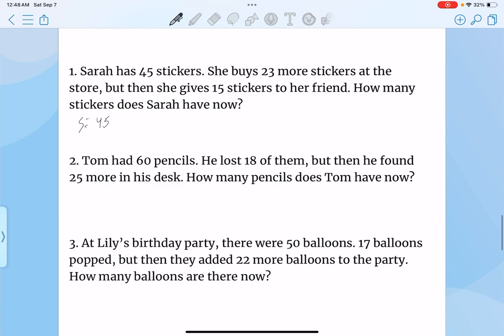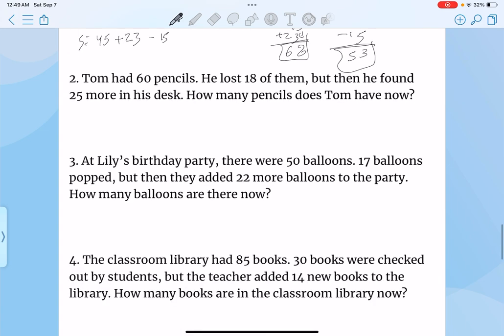Sarah has 45 stickers. She buys 23 more stickers at the store, but then she gives away 15 to her friend. How many does she have left? So she had 45 but then bought 23 more — you add these, then you get 8, and you add this, and you get 6. And then she gave away 15 to her friend. So 68 minus 15, you would get 3 and 5. So in total, she has 53 stickers.